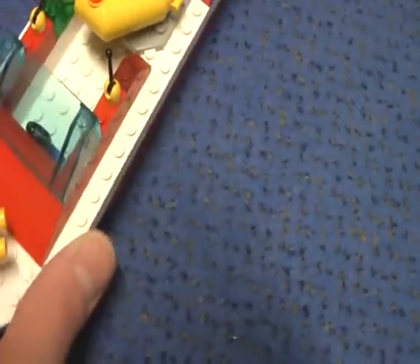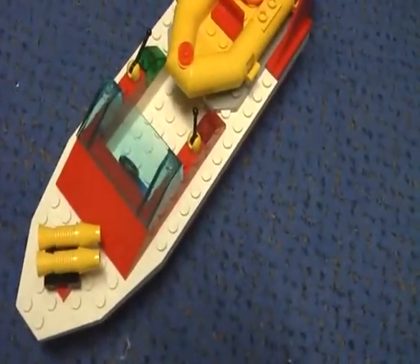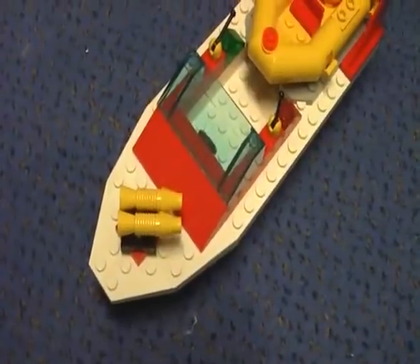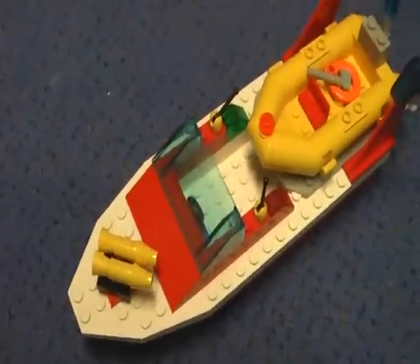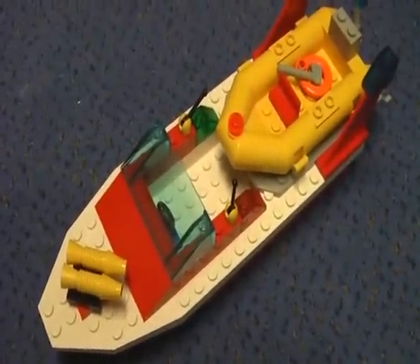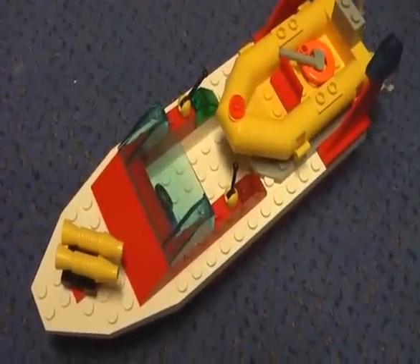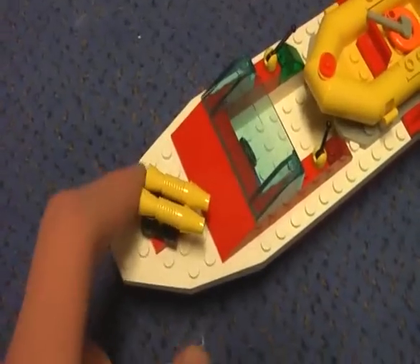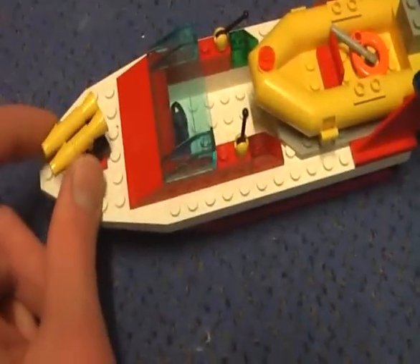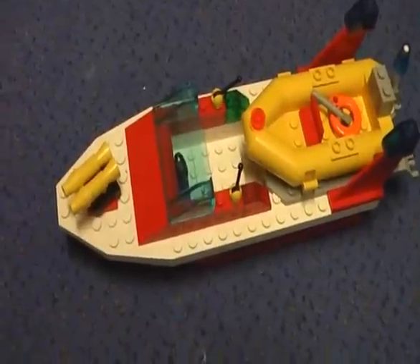It's a really nice model. Nothing much to say about this boat, and I would highly recommend you get it. You can't get this anymore on the LEGO Shop at Home, but you can still find it on eBay or Amazon for sure. It's 12 years old, this model, and yeah, I would highly recommend you get this set.